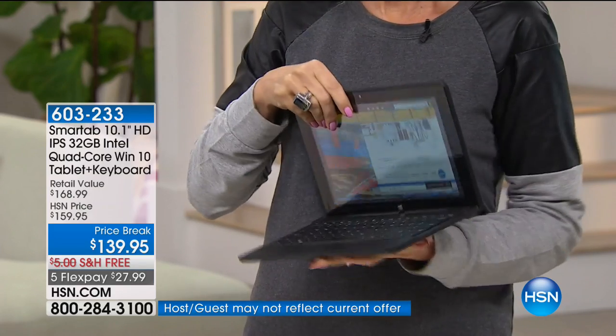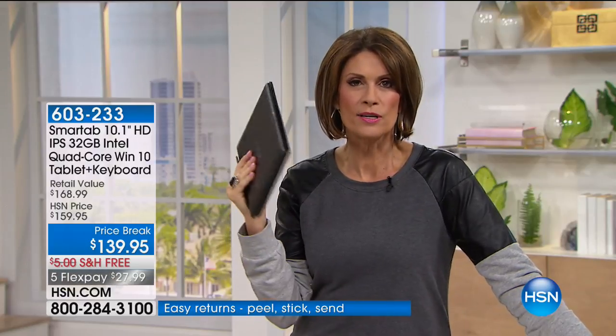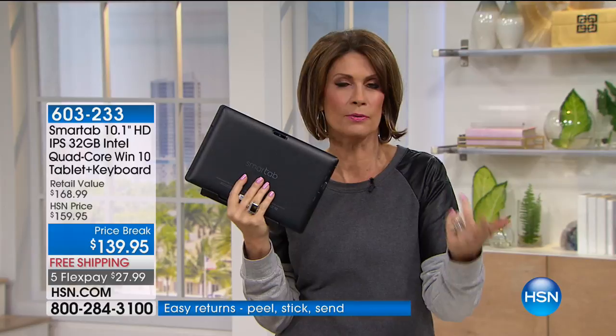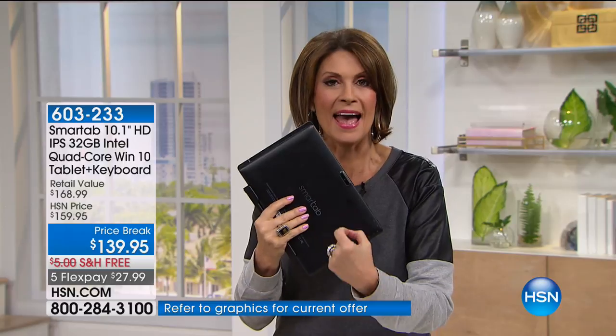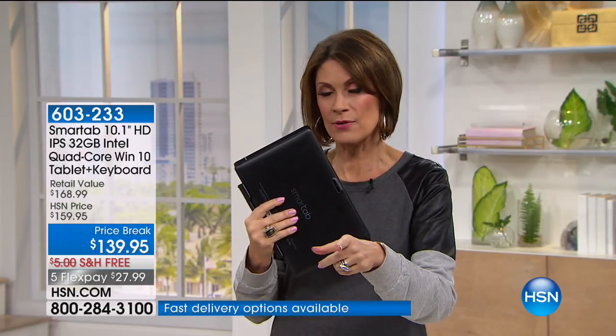The best part — this has the Windows 10 operating system inside. So many of us, whether it's our PC, whether it's our desktop or laptops, we're used to Microsoft Windows 10. And it's in here. This is a Microsoft Windows 10 operating system. And we're even going to include mobile Office for you — your PowerPoint, your Excel — it's all in here along with other extras.